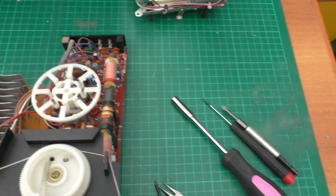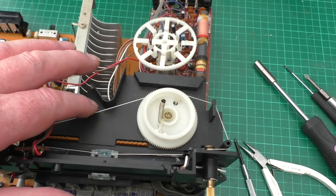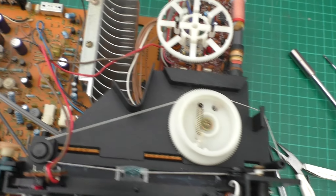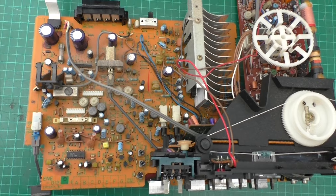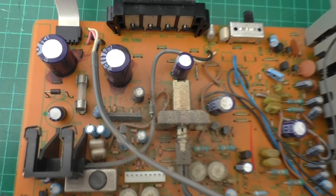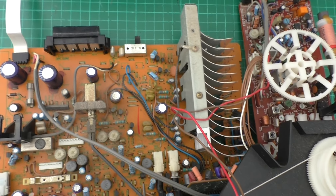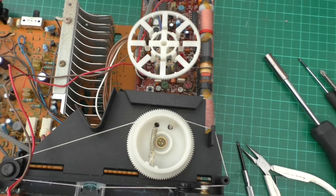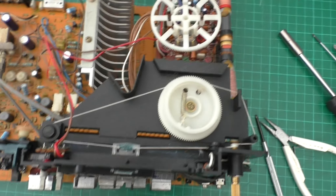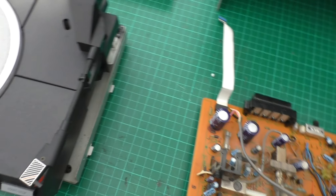The board comes out as a whole module. You want to be careful with the wiring not to dislodge it too much. As you can see, it's in need of a good clean. I've noticed that fuse down there is blown, so I'm going to have to get the meter out and probe around. I think I've got quite a lot of work to do on this unit, but first I think it's getting de-dusted and cleaned up.